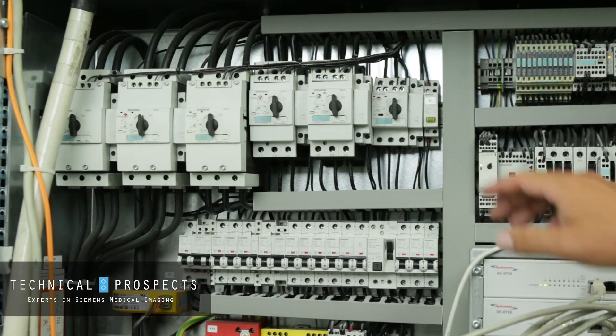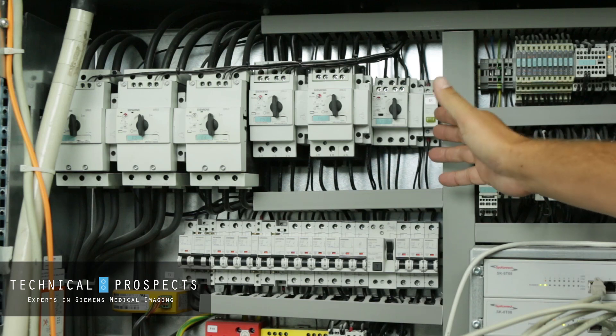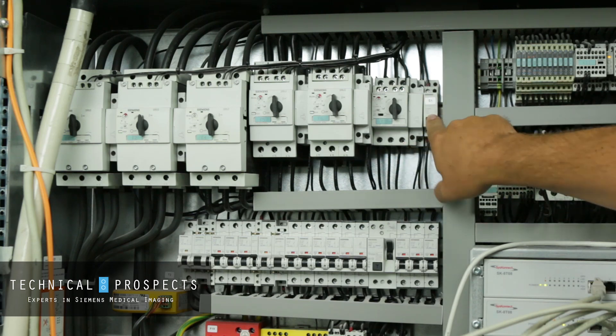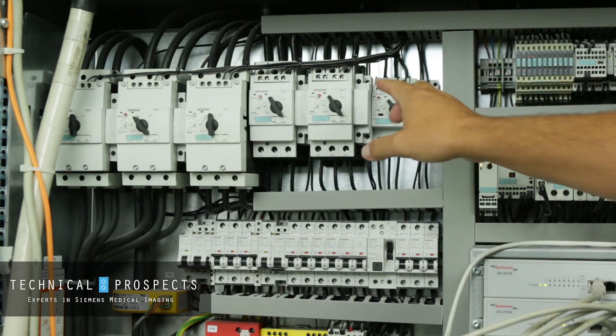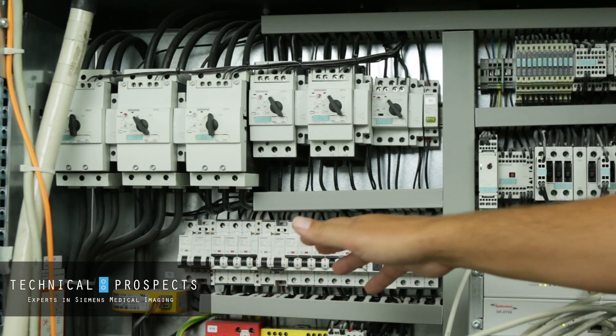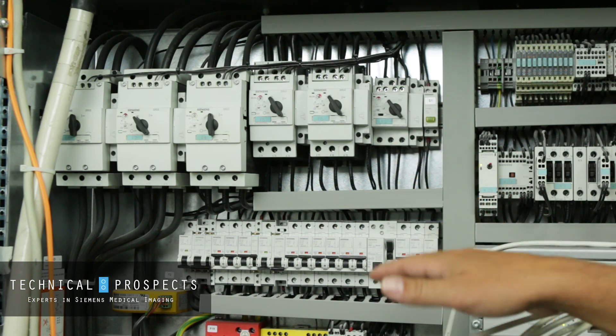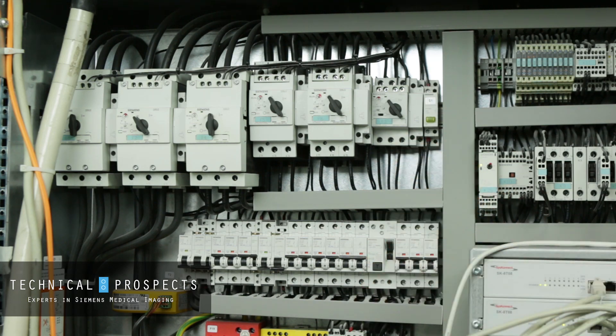The next thing you're going to want to do is hit this S1 switch here — this is the service switch button. Once you hit this, you'll notice multiple breaker assemblies and also these breaker switches down here have turned off. At this point, all power has been removed from the gantry so you can do your preventive maintenance, parts replacements, or service troubleshooting activities.